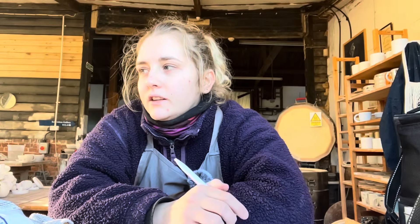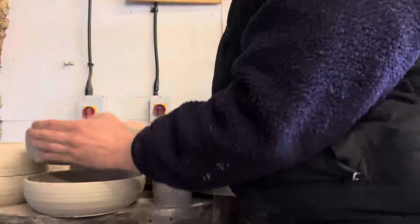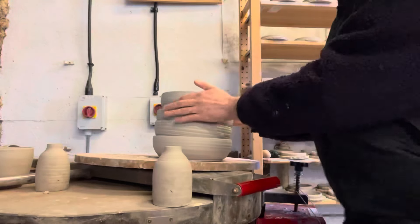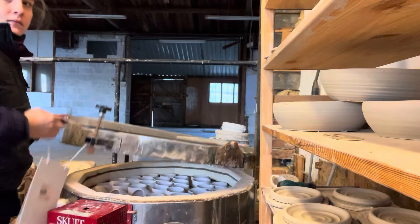Mondays I'm here by myself — well, Boo as well. The rest of the week I have people working for me, so I'm jumping between what they're doing, maybe teaching them something new. I thought I'd jump back and show you what I was doing before I filmed that first section — first I clear off everything that's drying on top of the kiln.